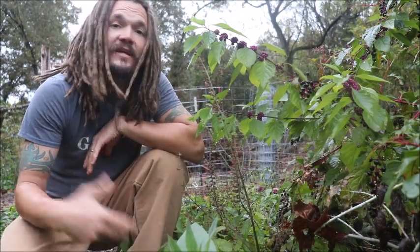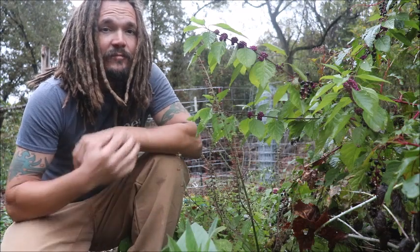Welcome back to the Abundant Harvest Homestead. I'm Papa Pepper. Today I'm talking about some of the repellent that I'm growing in my garden.